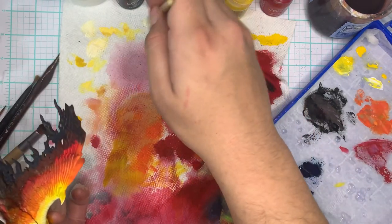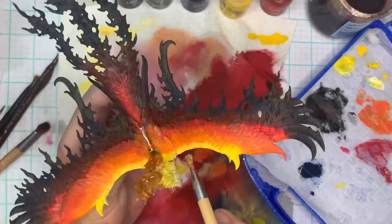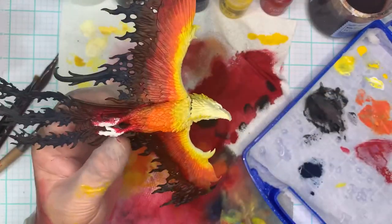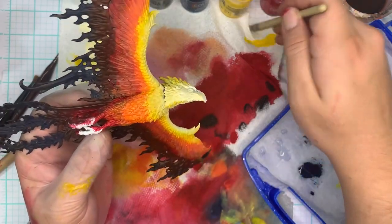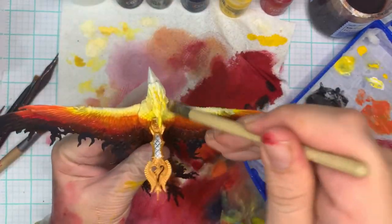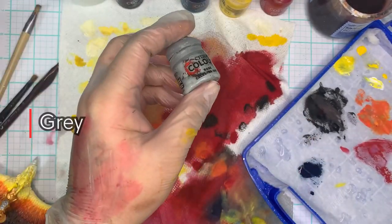Grabbing that titanium white — mostly white on the brush with maybe the tiniest bit of yellow left from before — tap this onto the ledges where the white is, just to increase that brightness. I want them to look really hot towards the front, like he's billowing smoke out the back end and is just about to burn some enemies and show dragons what real fire is like.